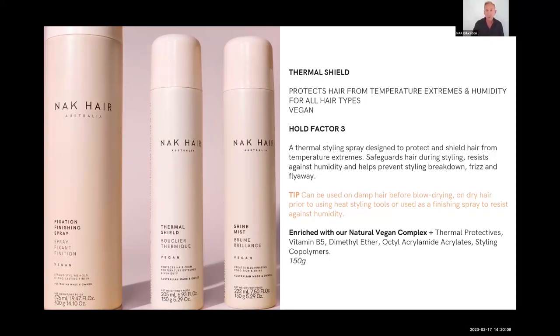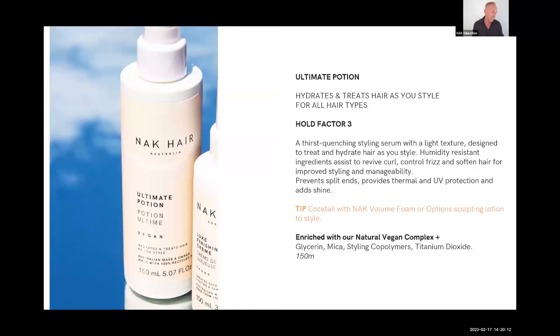Ultimate Potion is one of my favorites. It has a very low hold factor, so it's really good for clients that say 'I don't like anything in my hair' — you're going to put something anyway. It does have a little bit of hold and it's almost like a toner — not a hair toner, but a skin toner — in that it blends products.